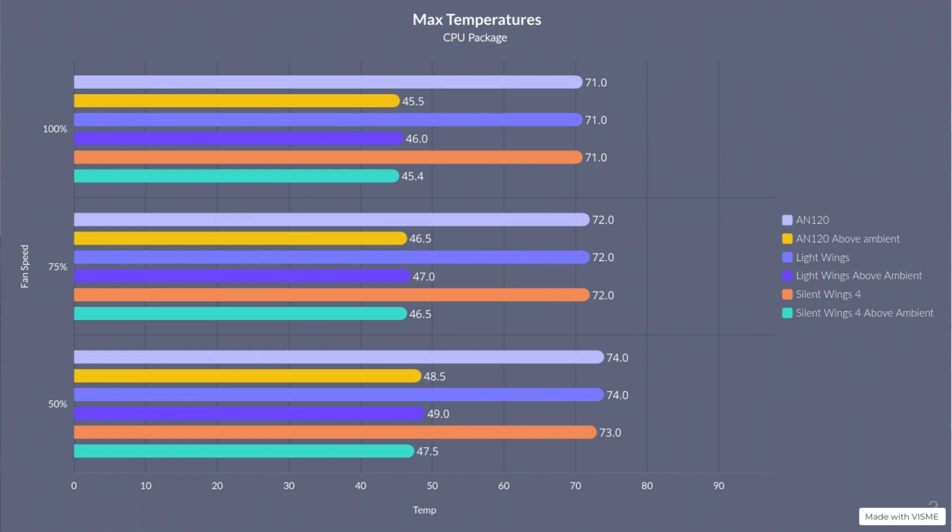Looking at over-ambient temperatures for a clearer picture: the AN120s came in at 45.5, 46.5, and 48.5 over-ambient at 100%, 75%, and 50%. The Light Wings came in at 46, 47, and 49 - slightly worse but within margin of error. The Silent Wings 4 came in at 45.5, 46.5, and 47.5. The Endorphy fans came in at 46, 47, and 48. All within margin of error of each other with not a lot of difference.